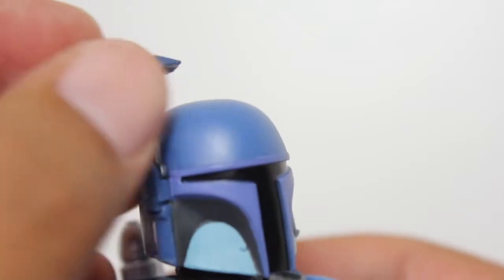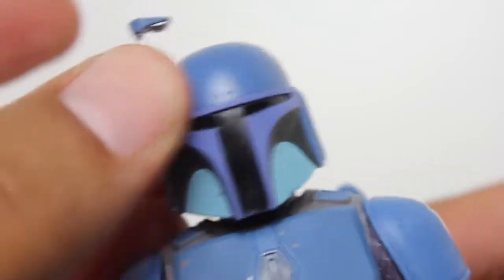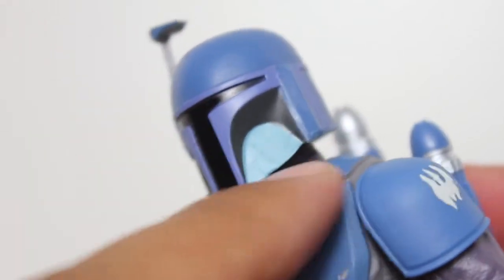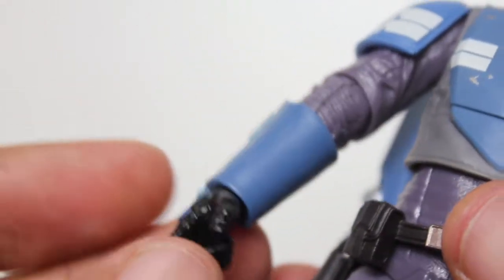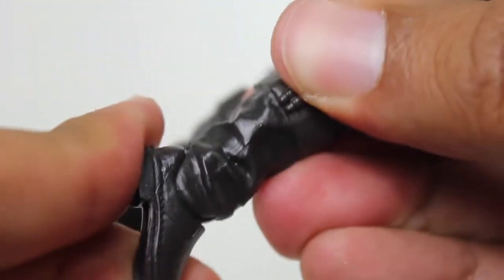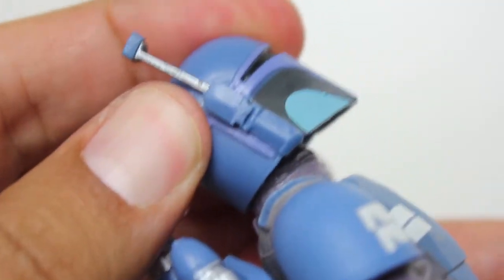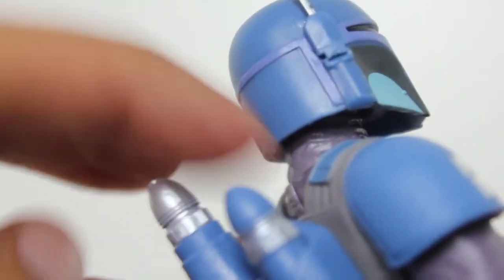I like that the rangefinder moves. Nothing amazing as far as articulation points. We have that bottom joint at the bottom of the neck, not just inside the helmet. The wrists hinge up and down on the right hand and side to side on the left hand. The ankles do pivot back so you can get the feet into a decent flying position. The head not as much — there's only so much you can do with the back of that helmet.